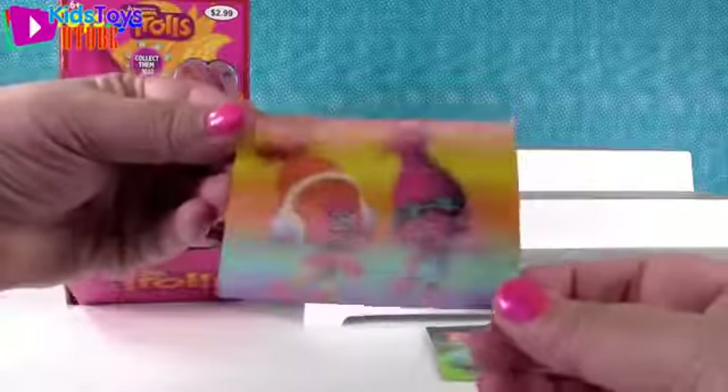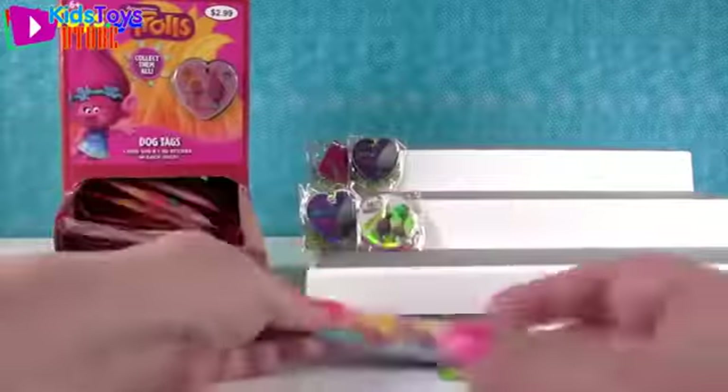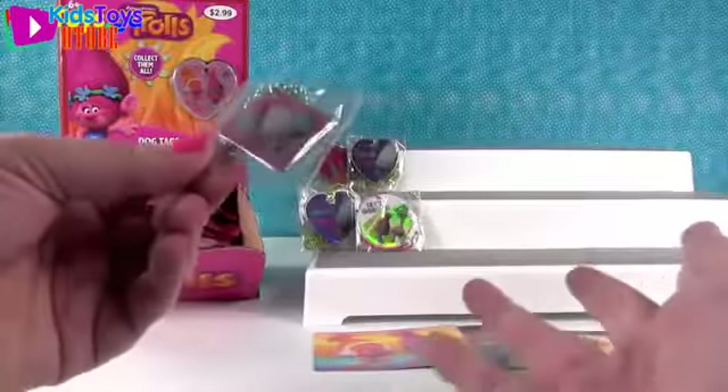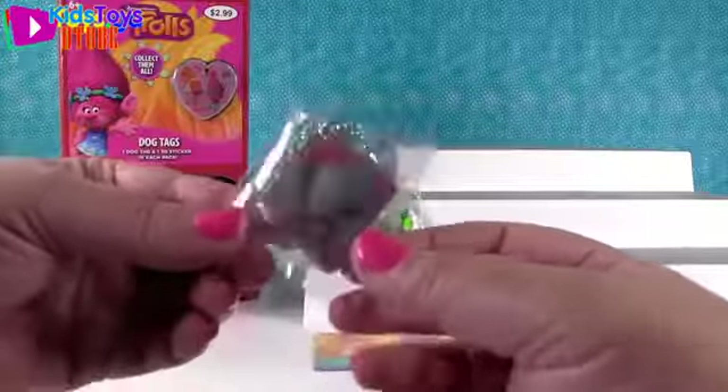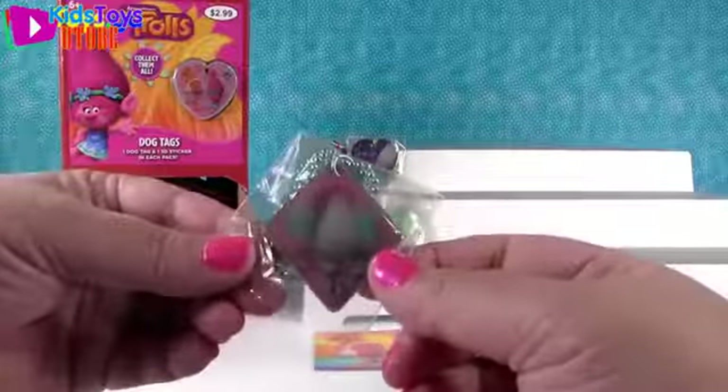Next, we have DJ Suki and Poppy sticker. Look, she's mixing the beat - look at her hand go! And this tag is Satin and Chenille and Guy Diamond. I'm like on a Guy Diamond kick here - I'm three for three with Guy Diamond. I love their hair, connected like that.